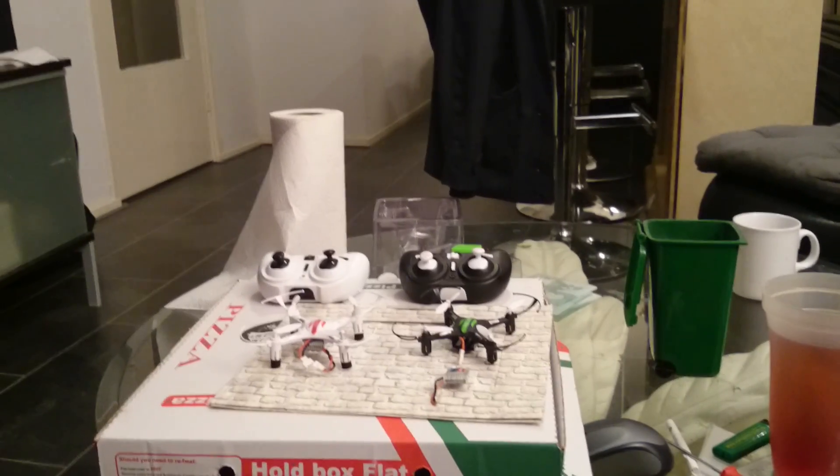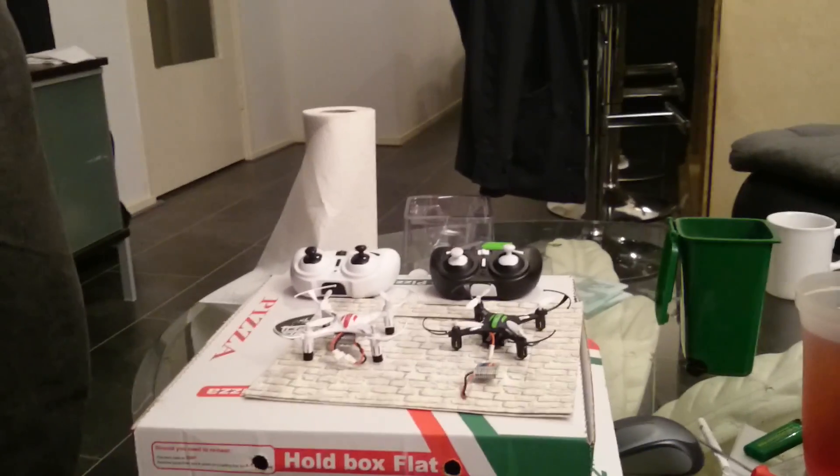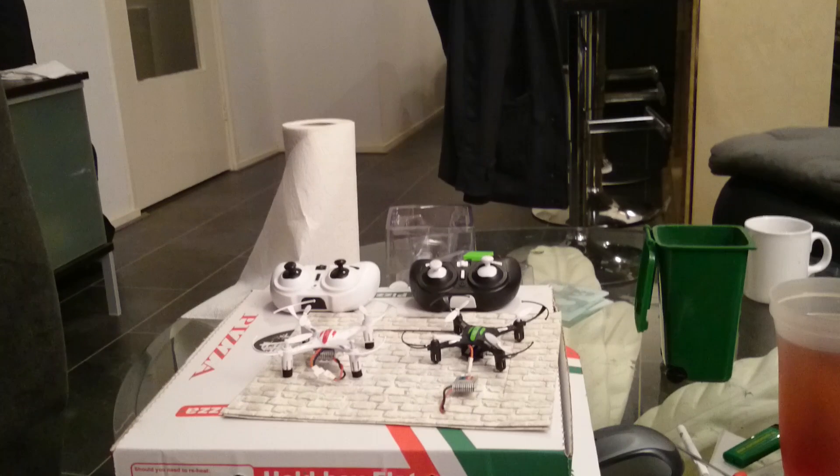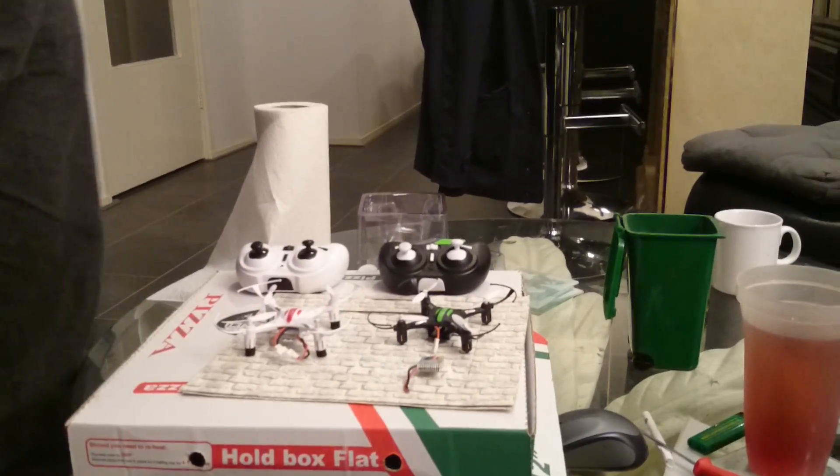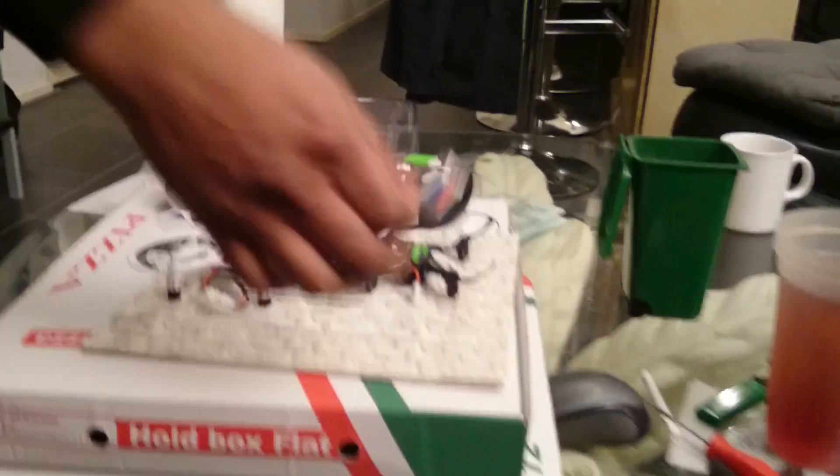Hello guys from Holland. We're going to explain to you how you connect the controller of your H8 mini with the drone. Here we have a LiPo battery.